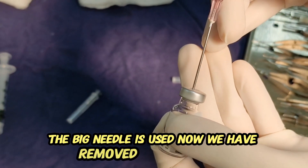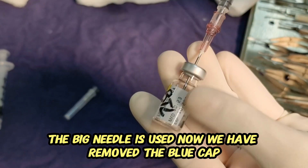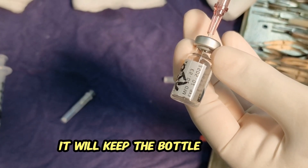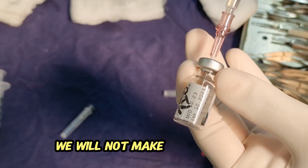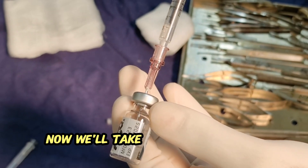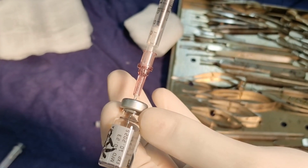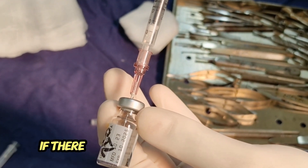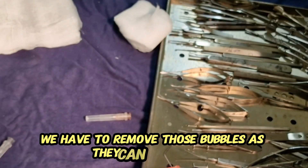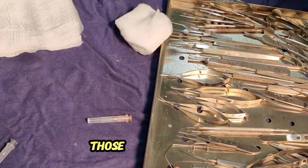Now we have removed the blue cap. Now we are injecting into the bottle — we will keep the bottle upright and will not make it upside down. Now we will take the medicine in the syringe to avoid any bubbles. If there will be bubbles in the syringe we have to remove those bubbles, as they can affect the dose of the medicine.